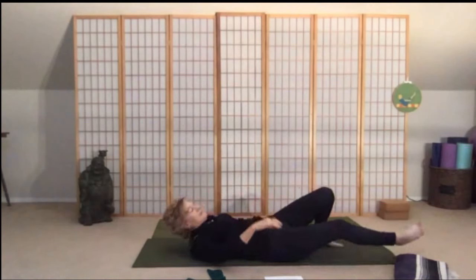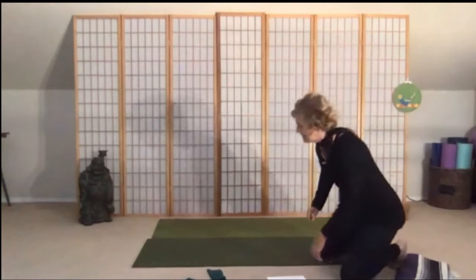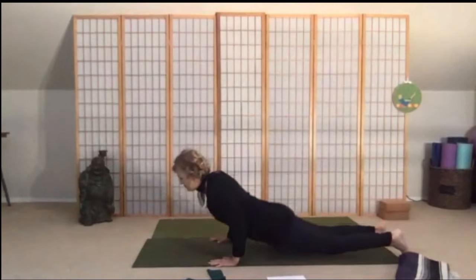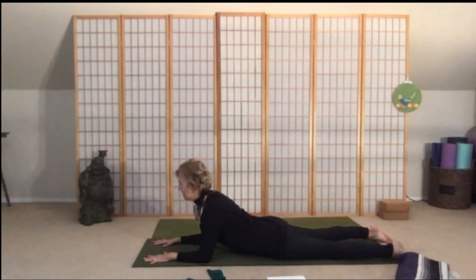Take one knee at a time back to center, draw your knees into your chest for a moment. Then roll onto your belly, bring your elbows forward, and let's do a little upper back work. Draw the shoulders down away from your ears, press down into your forearms, and just lift up through the crown of your head and your chest. Take a few breaths here.